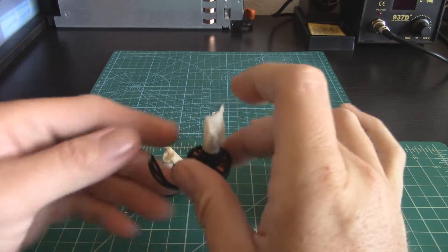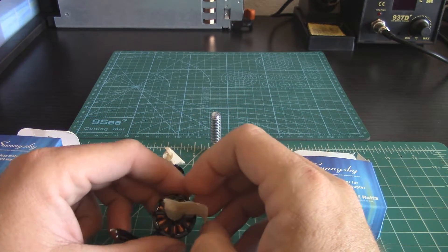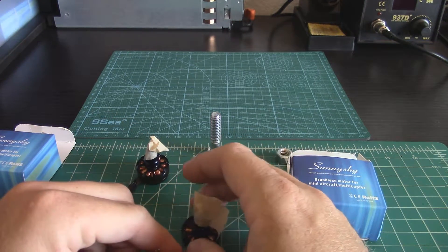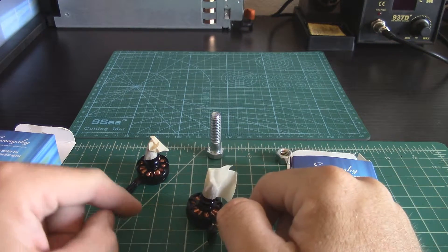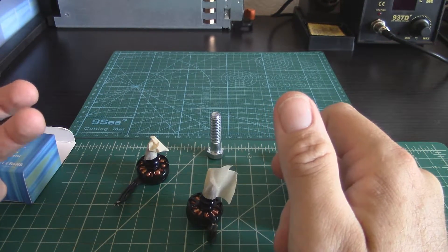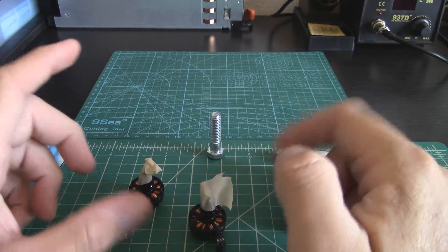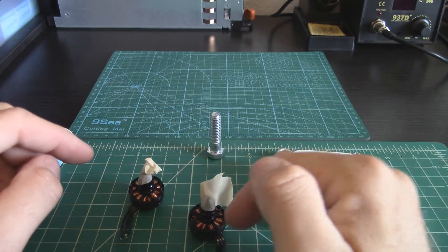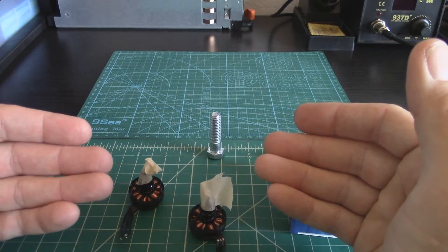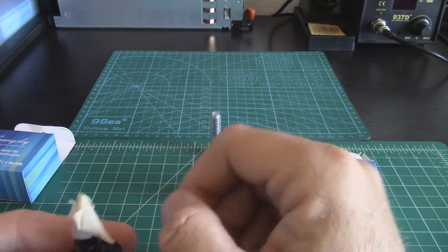You can take it one step further: two motors have to spin clockwise and two counterclockwise to make your quadcopter fly correctly. Knowing that, you can put the motors on the appropriate arms knowing which way the nuts are threaded, and you get a self-tightening situation.